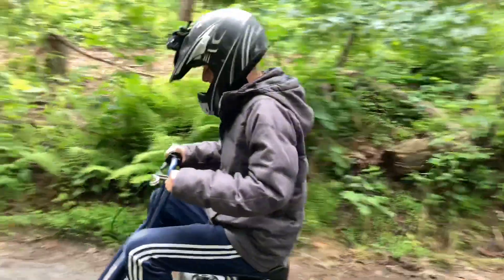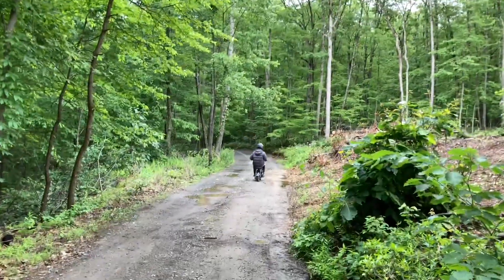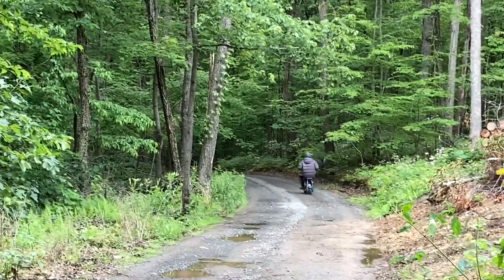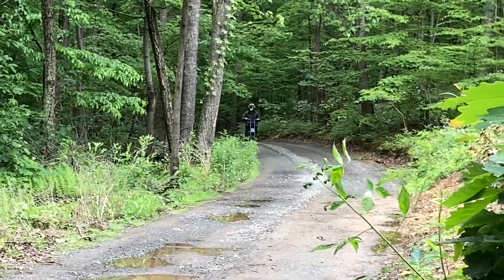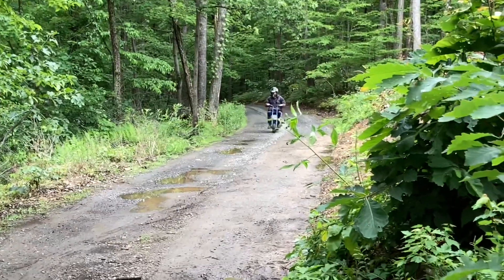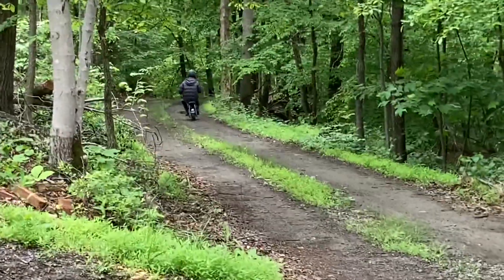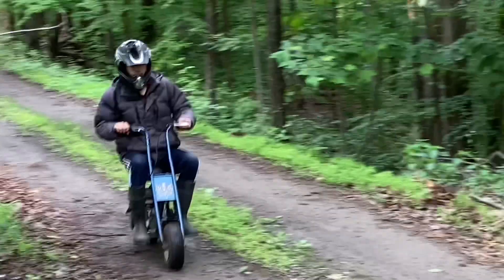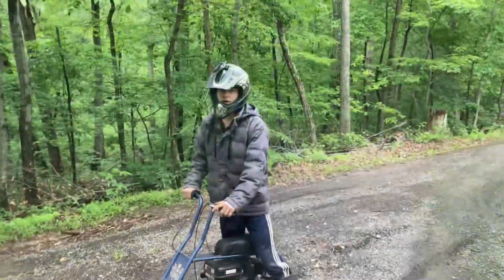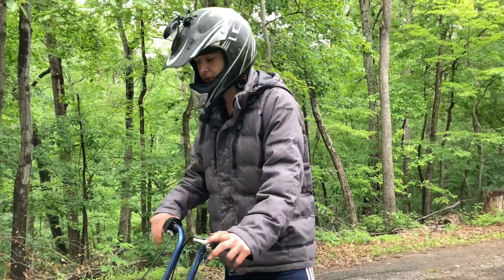Let's try it out. The ride went pretty well — it has lots of torque and definitely goes fast enough, at least 25 mph, which is pretty fast on a minibike.